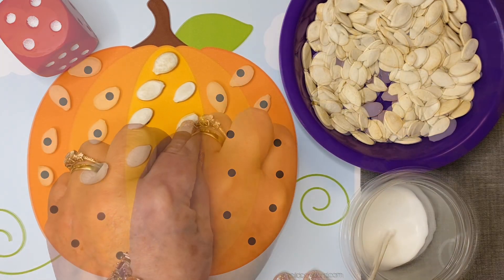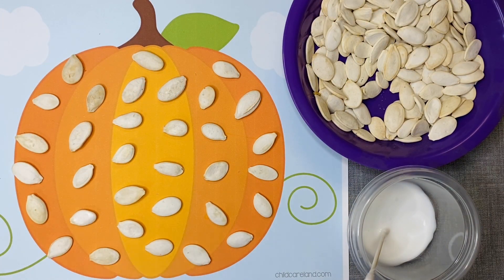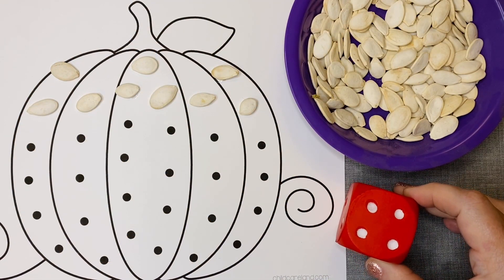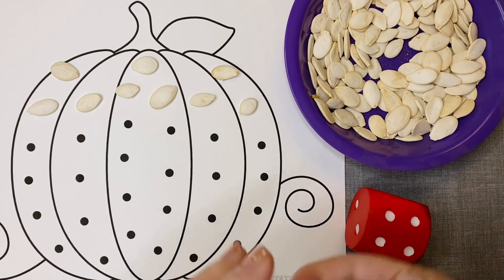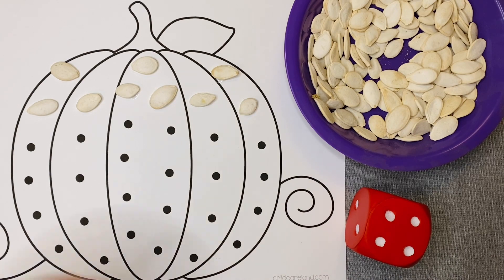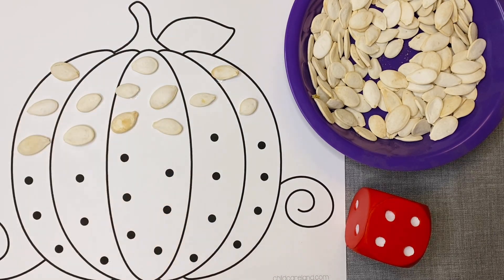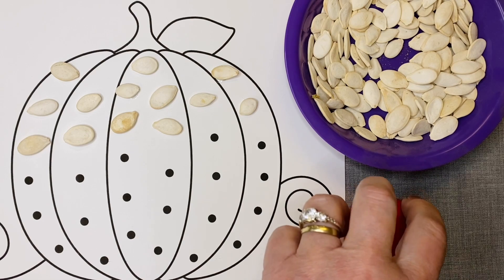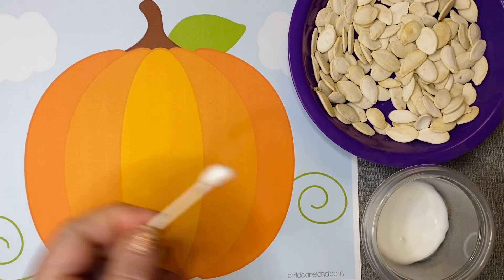Children continue to roll the dice and put the correct amount of pumpkin seeds on the pumpkin until all the dots on the pumpkin have been covered. This mat has 33 dots on it. One of the ways we like to do this activity is with teams — two children paired up, each with their own mat, their own dice, and their own seeds. They encourage each other to roll the dice and complete their pumpkin, but we never have a competition where whoever finishes first wins.